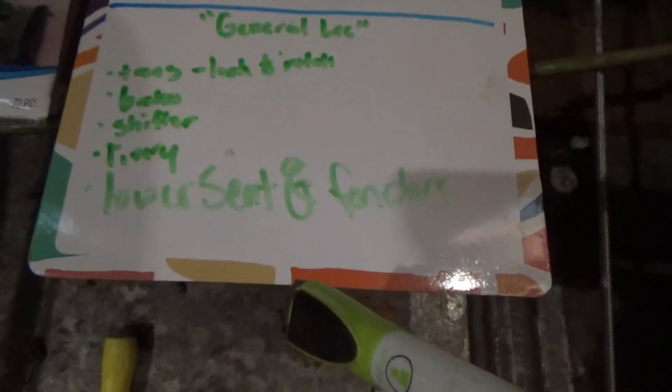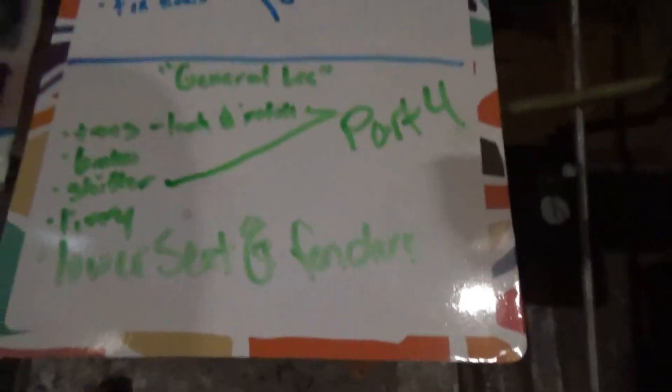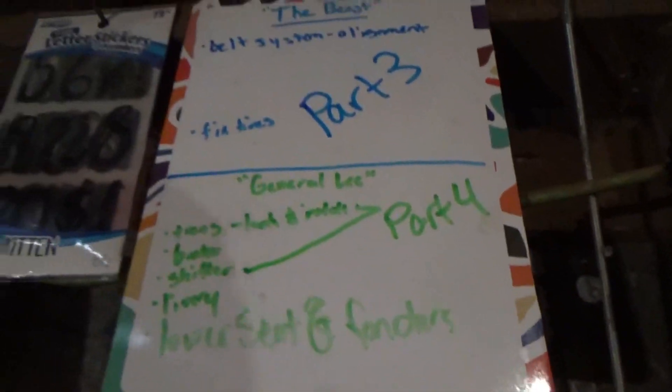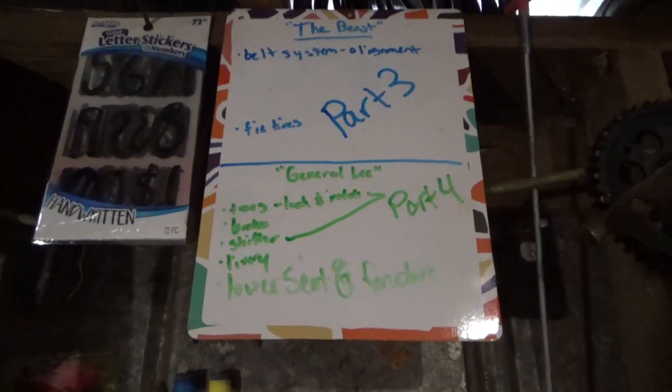We can now mark carburetor off the list. All we have left is the trans, brakes, and shifter — those are all part four. We also have livery and lowering the seat and fenders. I'm going to be doing the lowering of the seat and fenders, and my wife is actually going to be doing the livery. She's better at drawing and stuff — she's going to do it hand drawn with a paint marker. Hopefully that turns out good, which I'm sure it will. Let's get to lowering the seat and the fenders.